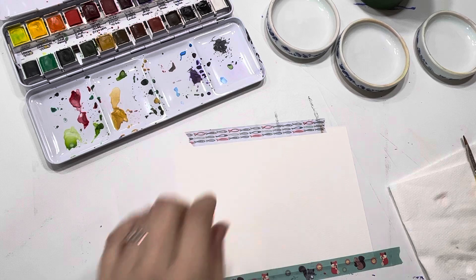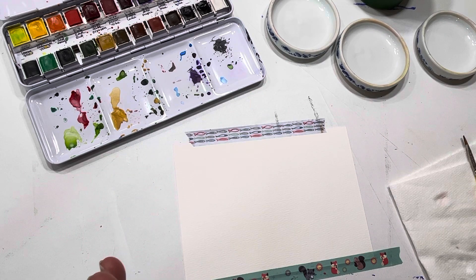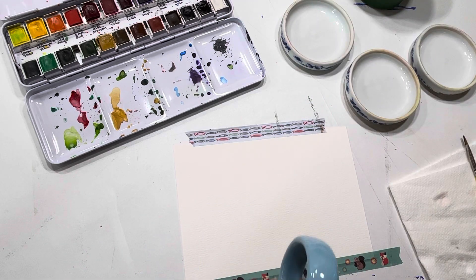It can help with brush control and techniques, and also with the amount of water you add - getting control over that and the opacity of your paint, how heavy or light you're painting. But it's also just a really nice and soothing way to relax and calm down if you're having one of those days where things just aren't going right.